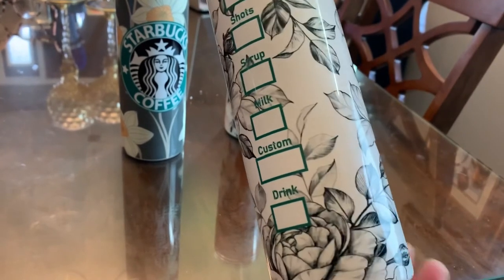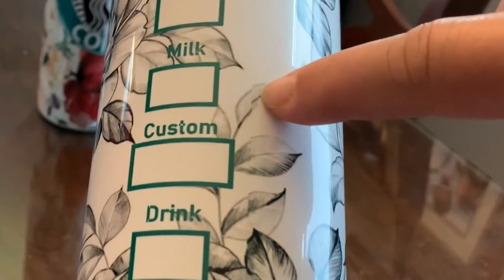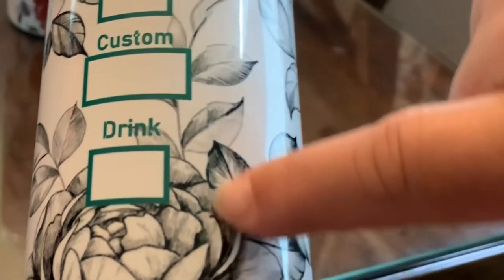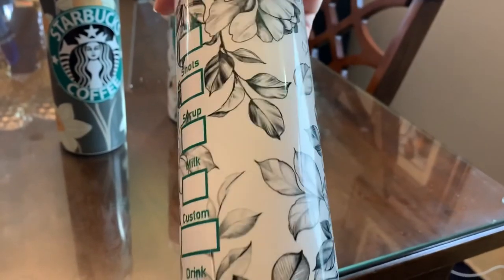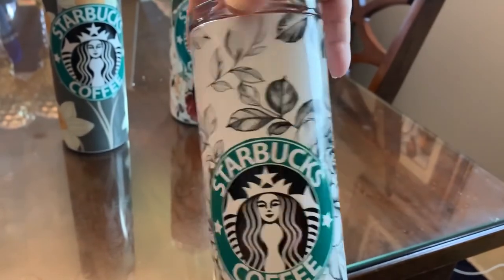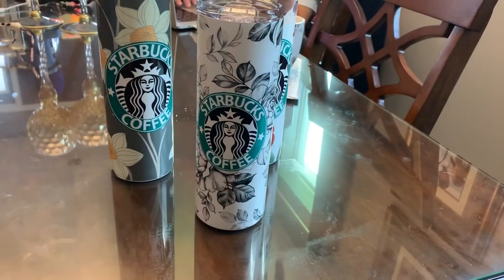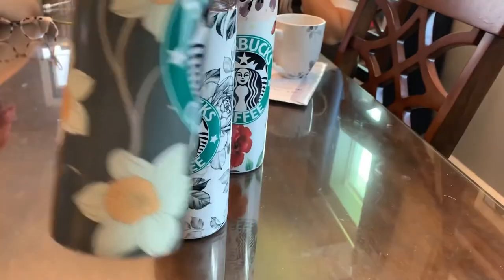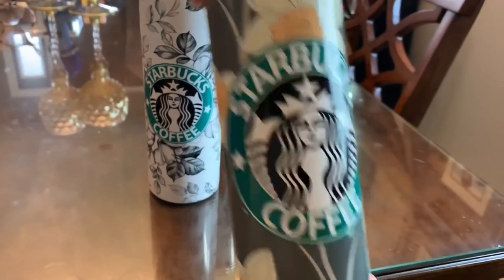No need for me to show you how to put it in the oven — I think we all know how to do that. But there's my seam right there; it's a tiny bit off but not that noticeable. I hope you enjoyed this quick little tutorial! If you need me to do another one and slow it down step by step, I will. Happy making your sublimation tumblers — take care, guys, bye!